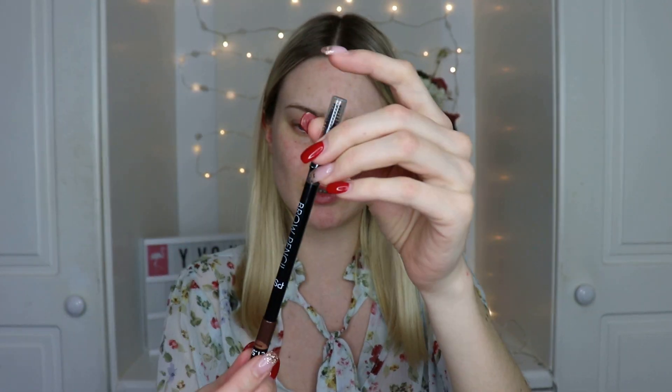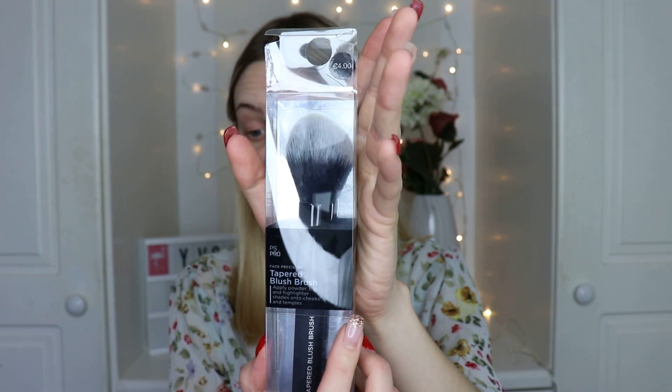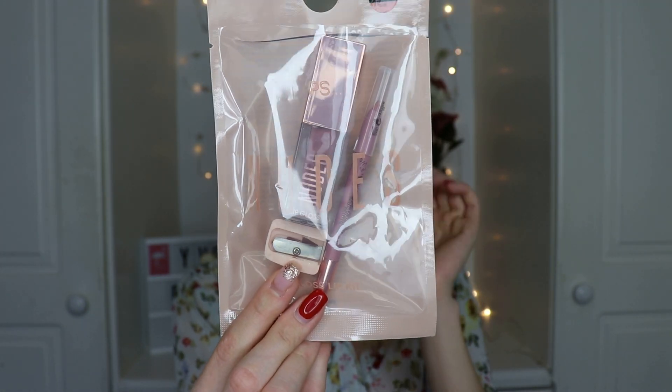Next I got the PS brow pencil - a double-ended pencil with a spoolie on one end and pencil on the other. I thought it was retractable but it's actually a normal pencil; I haven't used a pencil in a very long time. I also got the tapered blush brush - I love Pennies brushes and this one feels lovely and soft. And I got the Nudes trio in shade Teas - I thought I was getting a matte liquid lipstick but it turns out it's a gloss, with a liner, pencil, and lip gloss.